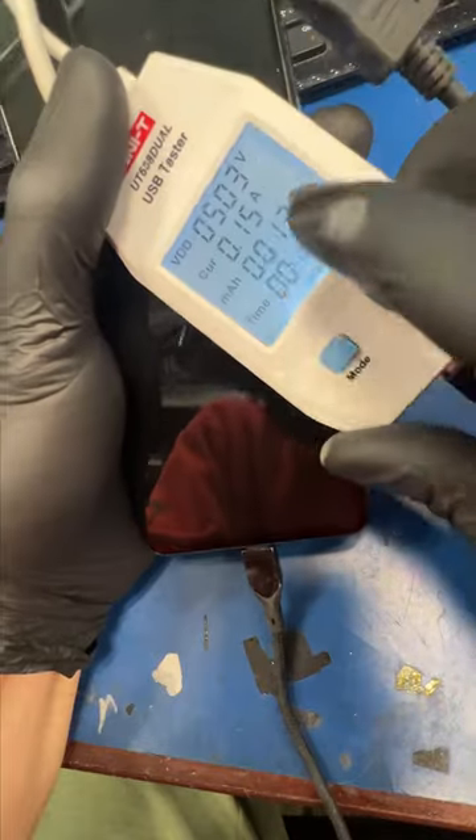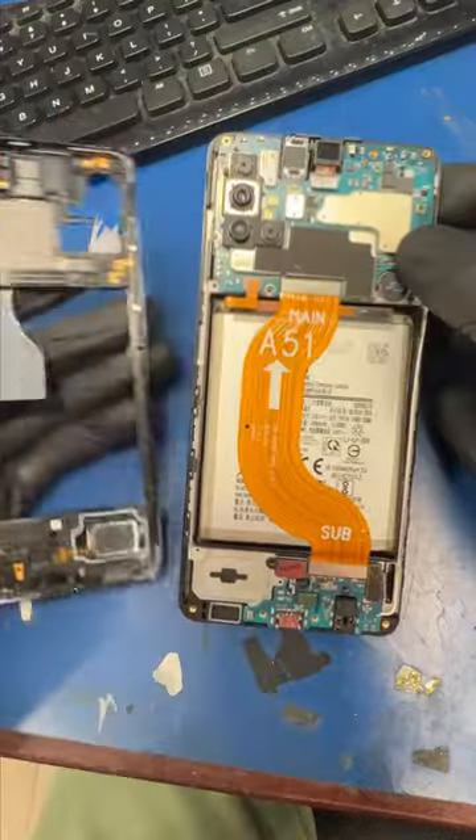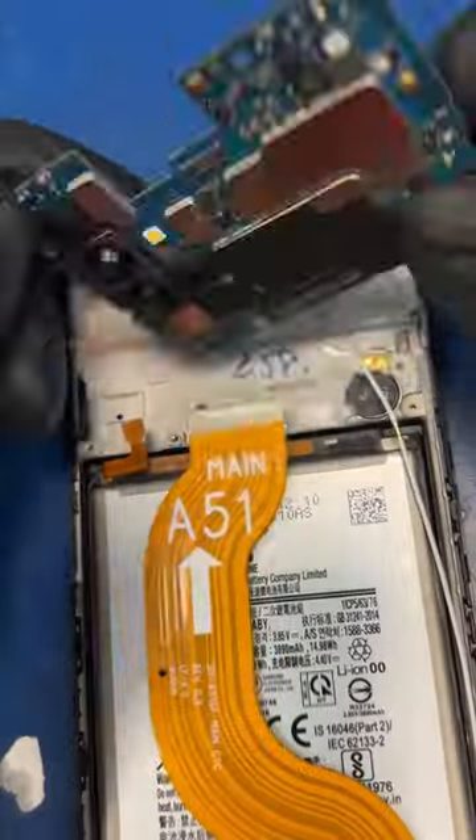This cell phone randomly shut off and now it shows minimal signs of life. My customer needs me to recover her pictures, so let's take the board out and see what's up.